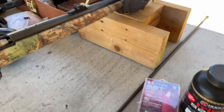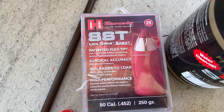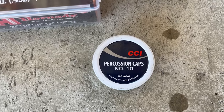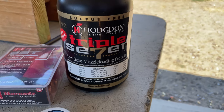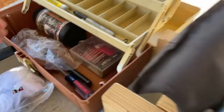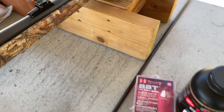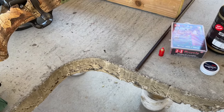What I'm using with this gun is Hornady SST low drag sabot bullets with number 10 percussion caps. Today I'm actually going to switch it up and try the Triple Seven Hornady powder. I usually use Jim Shocky's Gold, but it's getting harder and harder to find, so I'm going to switch it up today and see how it shoots.